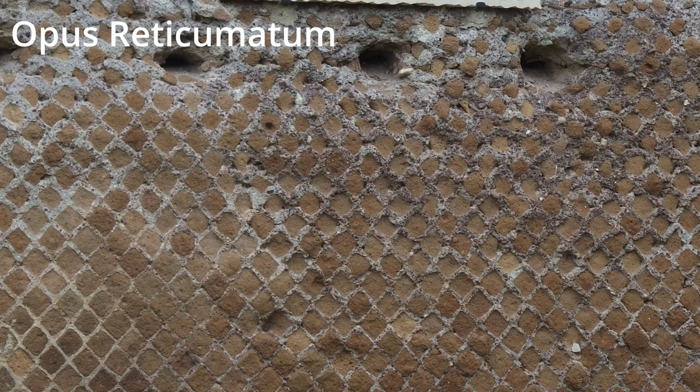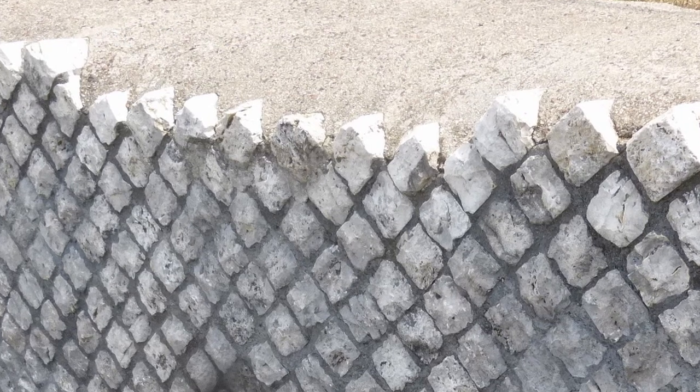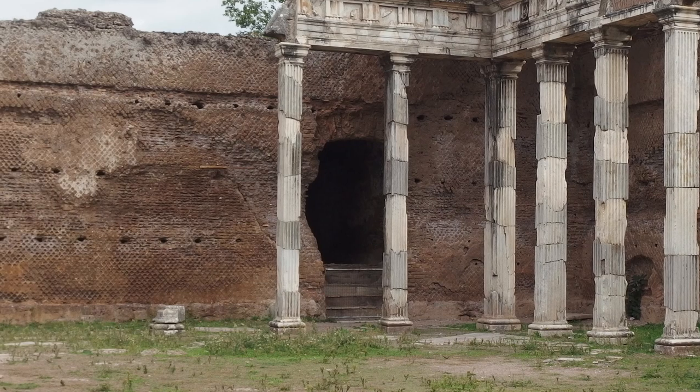For opus reticulatum, the stones are actually in a pyramid shape — you can't really tell because you just see the square facing you. But they're turned on their angle, and the pyramid is embedded into the wall so it gets a better bite of the concrete. These are all pictures of walls at Hadrian's Villa at Tivoli. Maybe it's more attractive, but I think it's just a matter of taste — I think they both look very interesting.